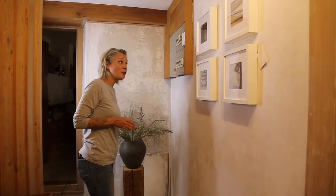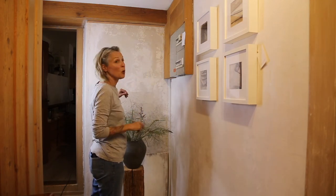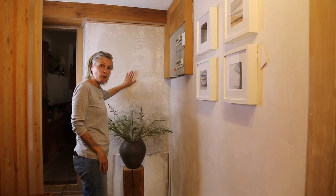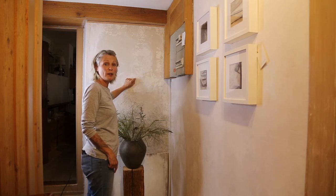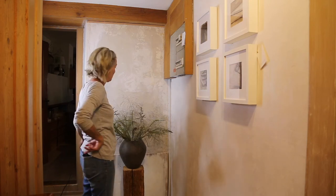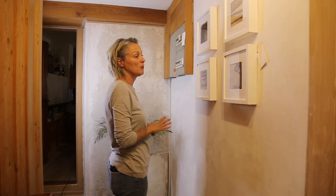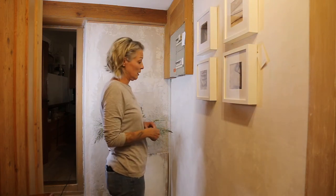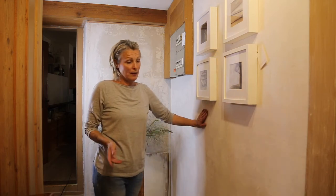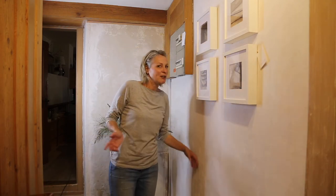Ich zeige dir jetzt ganz kurz, wie jetzt gerade alles aussieht. Wie du siehst, ist das meine Ecke gewesen, wo alles ziemlich oben gekommen ist. Diese Wand habe ich bewusst so gelassen, weil es einfach der super Hintergrund ist, um meine Vasen, die ich aus Zeitungspapier mache, zu fotografieren. Es darf eigentlich ein bisschen ursprünglich aussehen. Hier habe ich meine Bilder, die ich verkaufe. Die Wand habe ich jetzt dreimal geimpft und abstrakt gelassen.